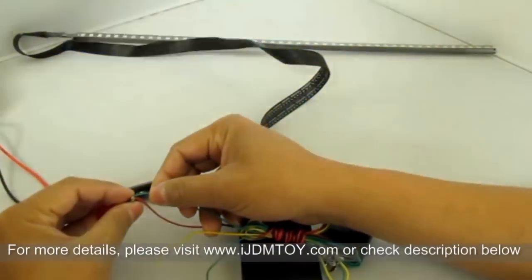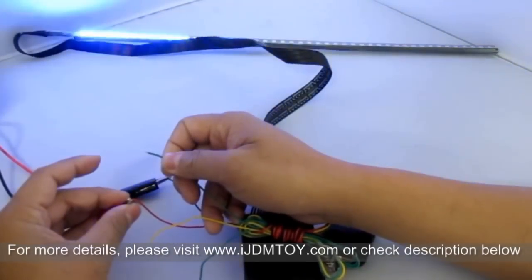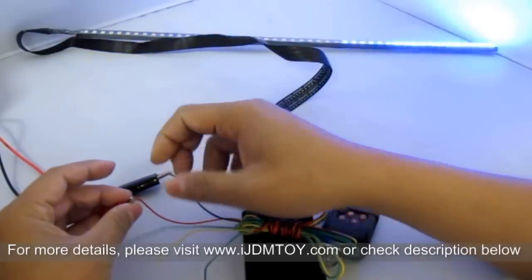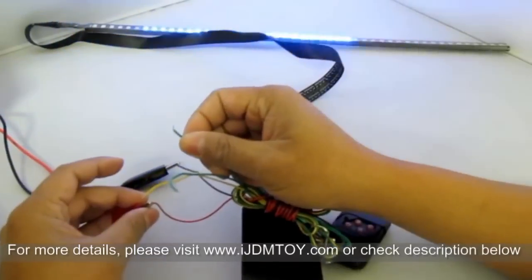The two green wires can be connected to the turn signal lights, which causes the LED strips to flash on one specific side. One green wire controls the left and the other controls the right. Keep in mind that both colors of wires when activated will disable the remote when used.